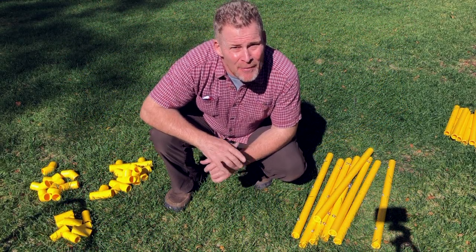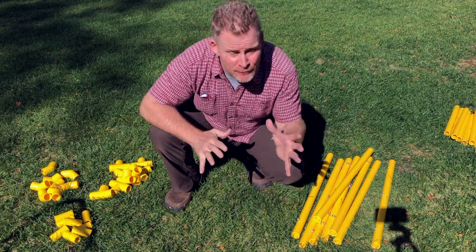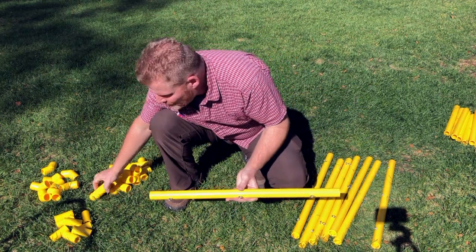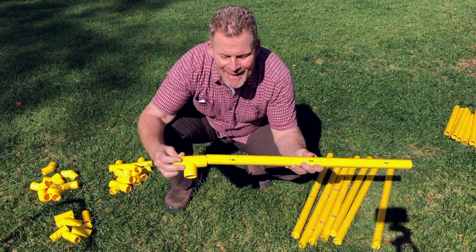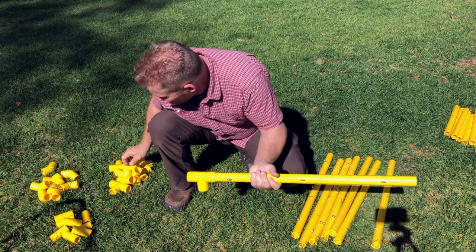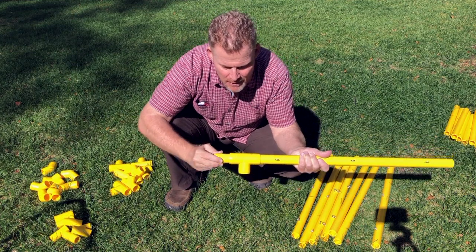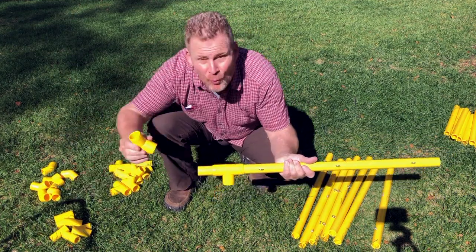Hello team builder. When setting up the house trap or the bungee box, the first thing you're going to do is assemble the arms. You're going to need one of the arms, a T connector, an extension, and a 45.